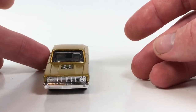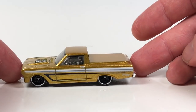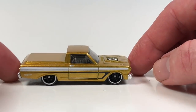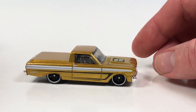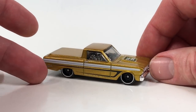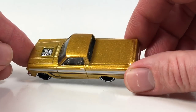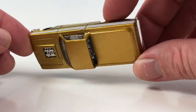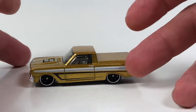In 2012 it got a treasure hunt release, and it's had quite a few pop culture releases as well. It's had four releases this year in 2018 including this one — it was in the black and gold 50th anniversary series, in the pop culture Nestle series, and it was also a mystery model this year. So this is the fourth variation of this casting to collect in 2018.